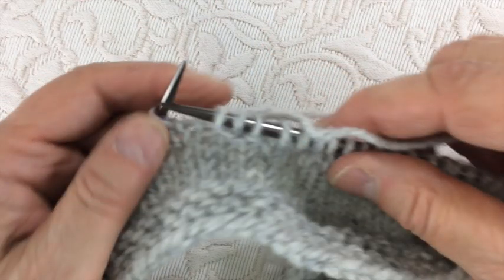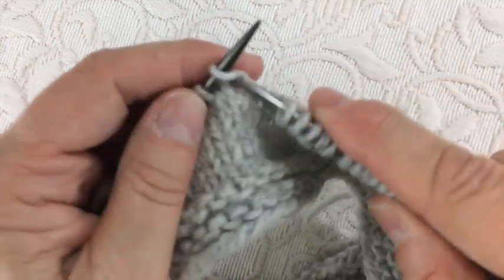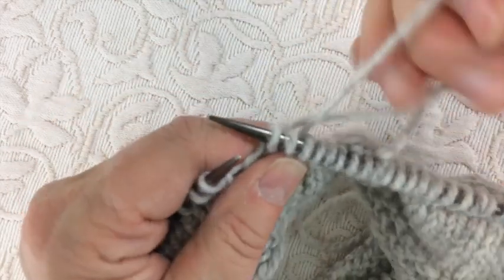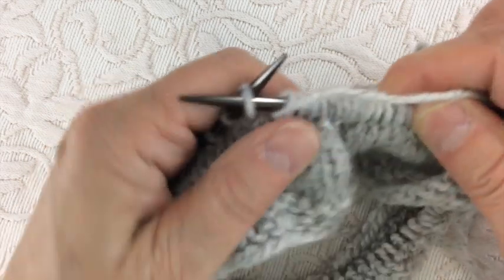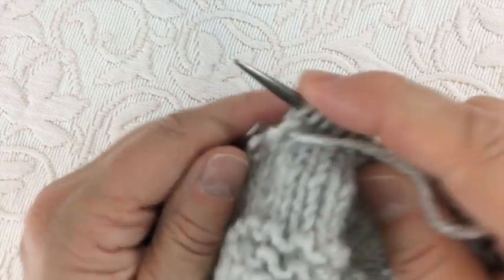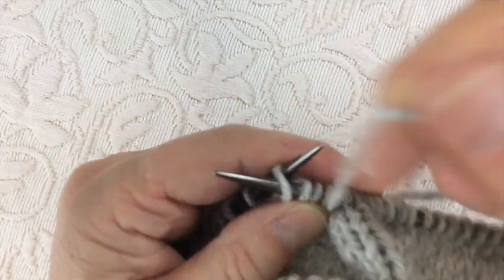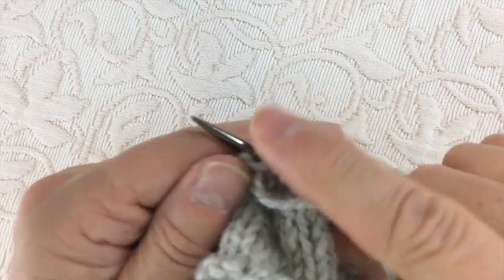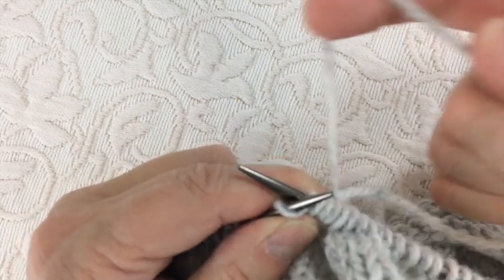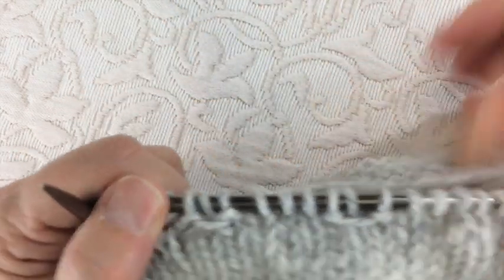I'll twine knit a few stitches again and we'll do it one more time. I'm going to bring the yarn forward that I did not use last time, and I will purl with the yarn in front, knit with the yarn in back, purl with the yarn in front, then take the yarn to the back. The next knit stitch would then be made with the yarn I had not used in the last stitch.